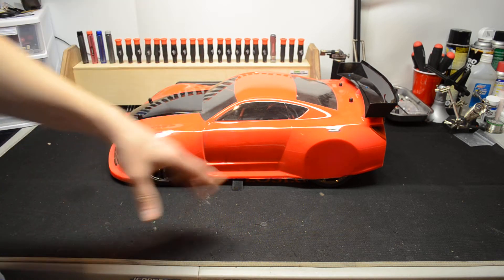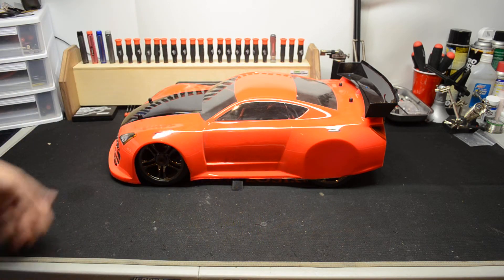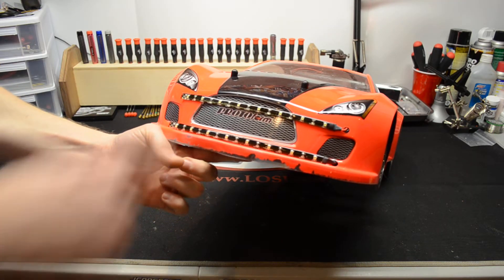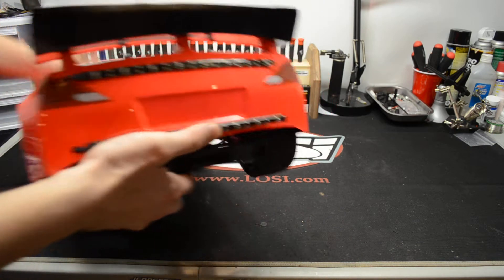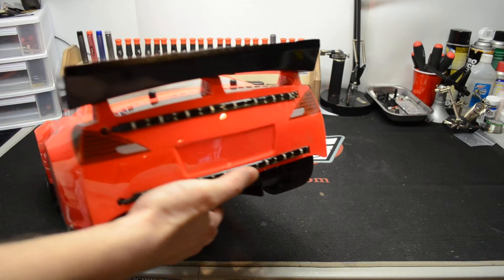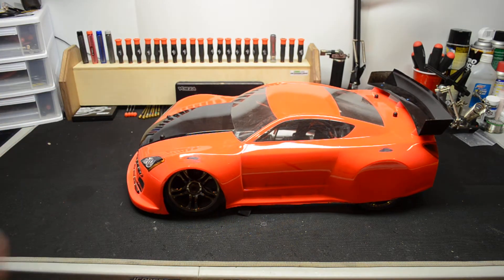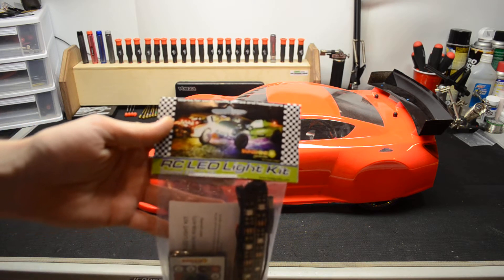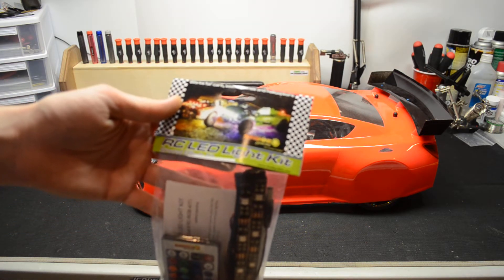The reason I left the rear wheel wells uncut is it keeps the body down a little bit better when I'm doing speed runs. It doesn't lift up as much and it doesn't wag a lot at high speeds. I have lights on the front — two big strips — and lights on the rear — two big strips. That is from RC ShunSign Systems; it's the RC LED kit.